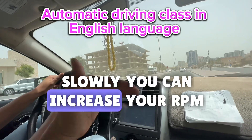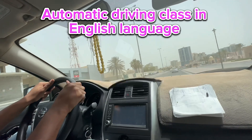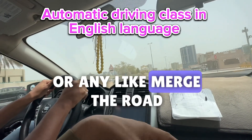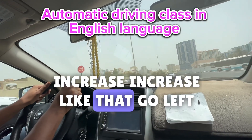Slowly, slowly — you can increase your RPM. If at any time you listen to the sound of your RPM, it's not a good sound. So when you exit any roundabout or merge onto a road, keep moving a little bit and increase gradually like that. Go left.